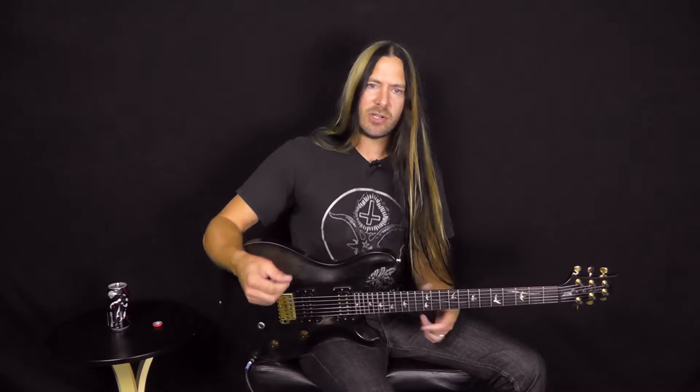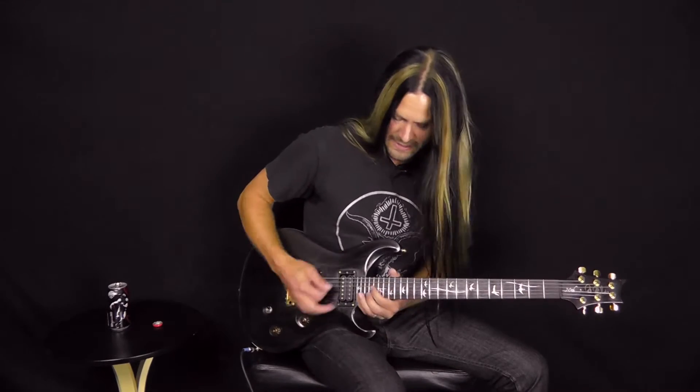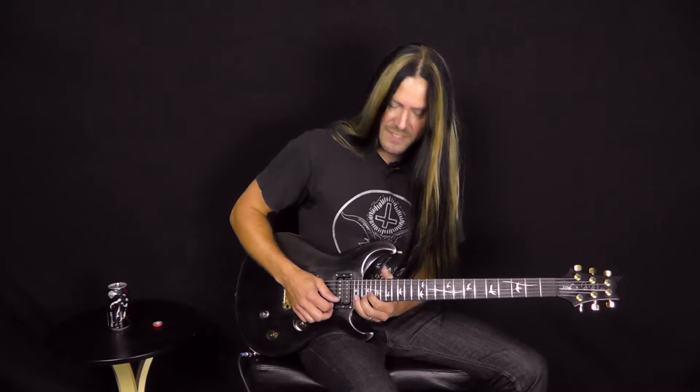It really kind of sticks out. If you're playing a track in E and you suddenly whiz up and play one of these licks, people are like, wow, what's that? That sounds really cool. And these slides kind of make it sound a little more fluid.